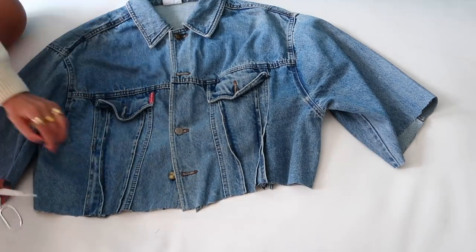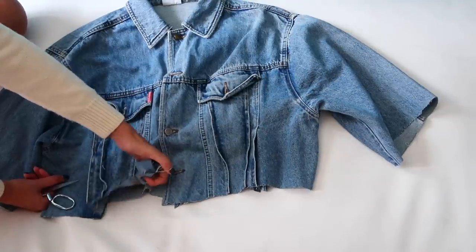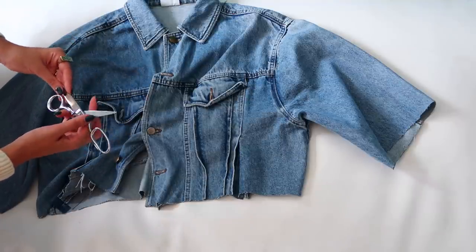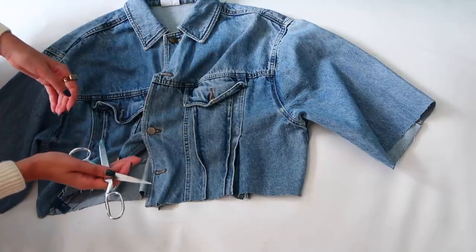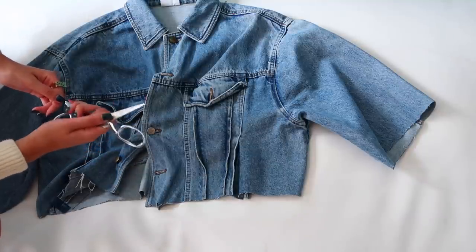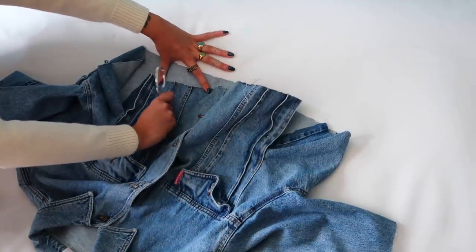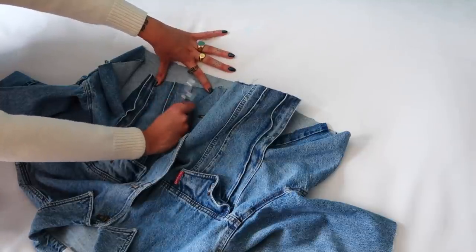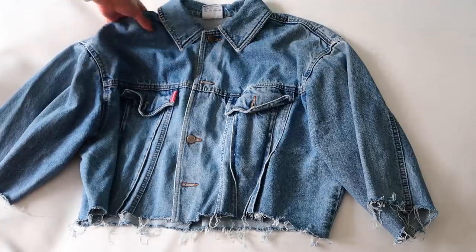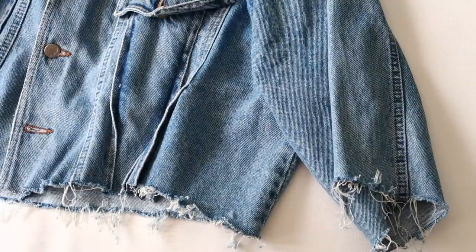The jacket is all cut, and the last thing I want to do is shred these edges to get a raw look. To do that, I open the scissors like this — you might want to use gloves if you're new to this, but if the scissor isn't very sharp you won't get hurt. I hold the scissors and move them from one side to the other, and the white threads start appearing. Now we have the jacket with all the edges shredded — it looks much better.